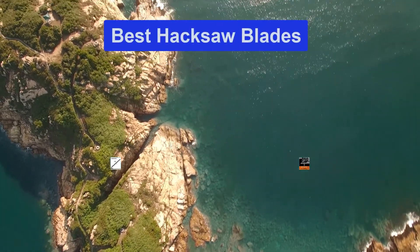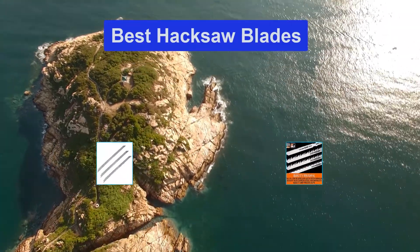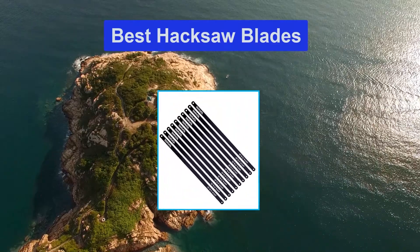Hello guys, welcome back to Top Home Guide. Today I am going to talk in this video about Best Hacksaw Blades that you should buy. Let's get started.